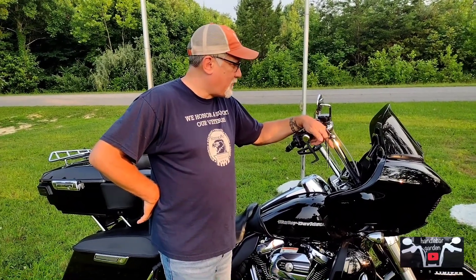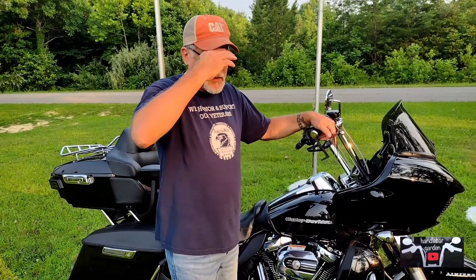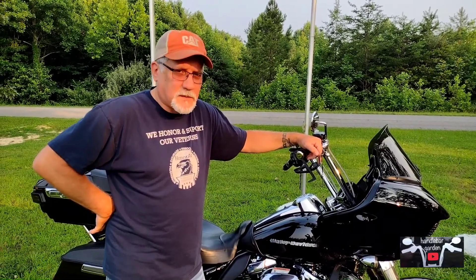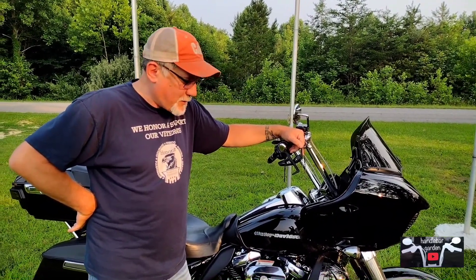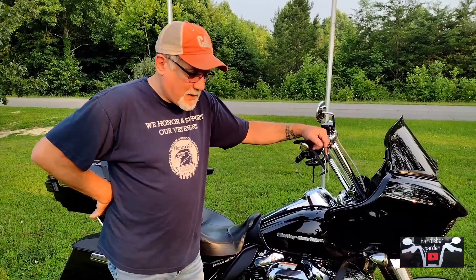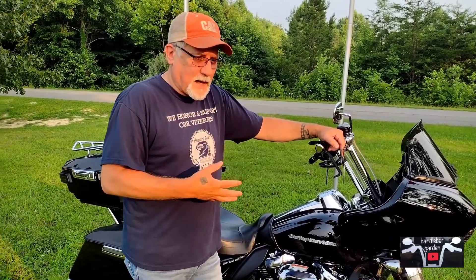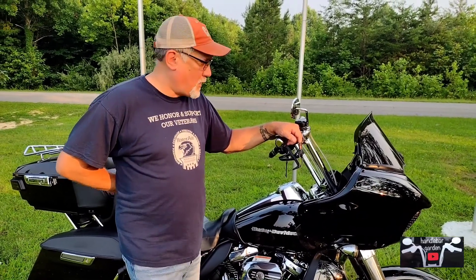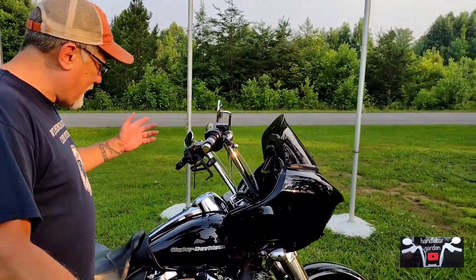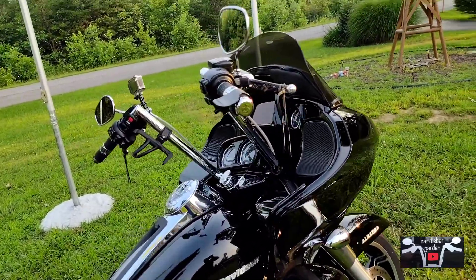Very few complaints overall. Services have been kept up and I've had zero issues — everything's worked the way it's supposed to. I've heard people complain about the M8, but I love it. I've had Evo, Twin Cam, and M8, and to me the M8 kind of goes back to the Evo feel, and I'm an Evo lover. I also changed the gas cap lid, but that's pretty much it.